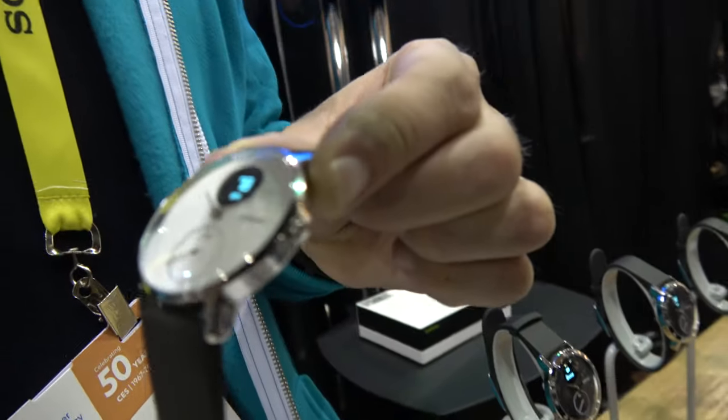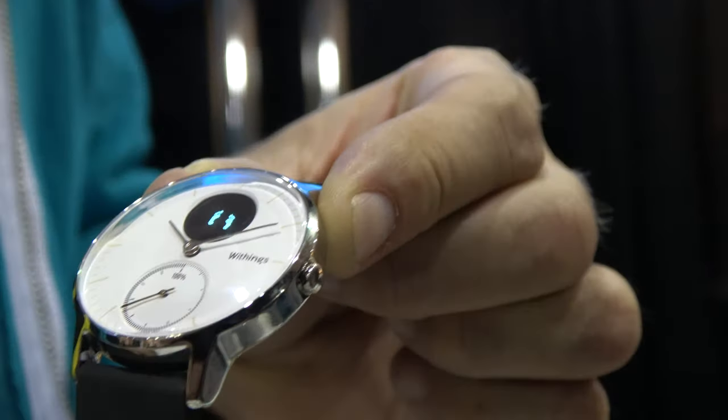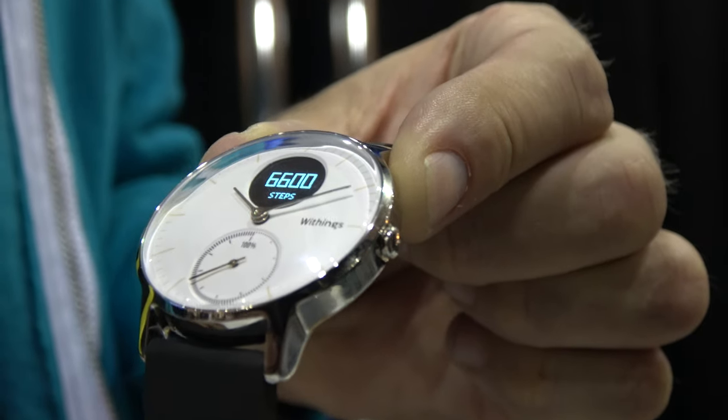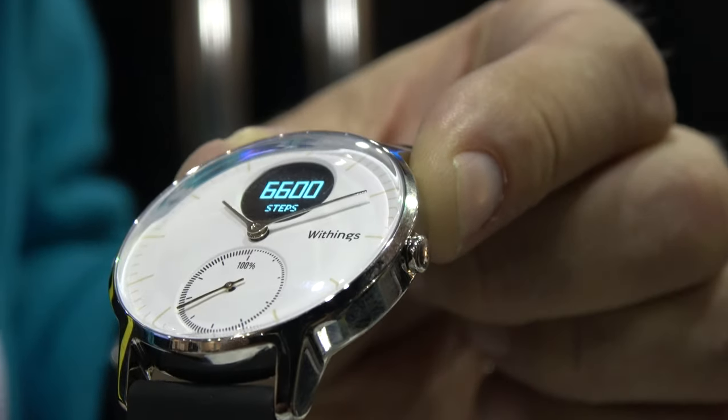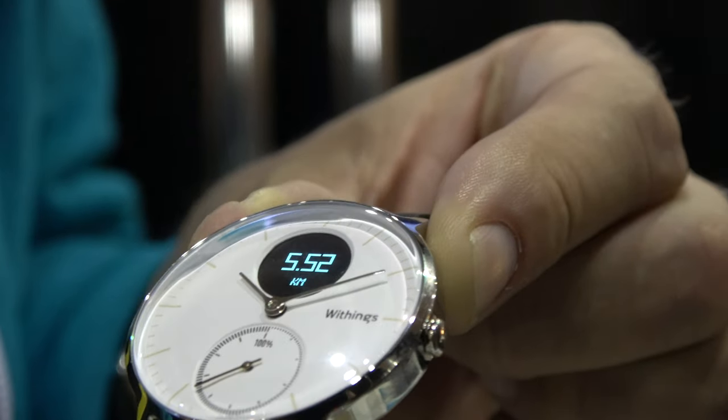What makes it exceptional is a 25-day battery life. So it's got a rechargeable battery, and it goes 25 days between charges. It's monitoring your heart rate every 10 minutes, although you can put it into activity mode where it's constantly monitoring your heart rate.